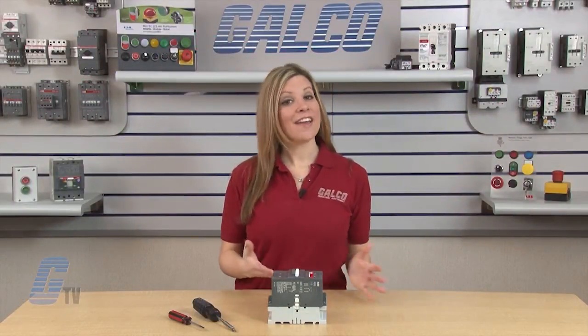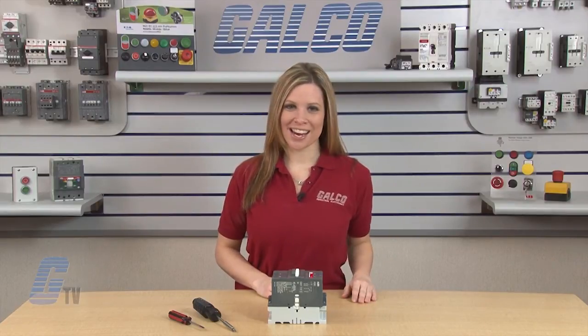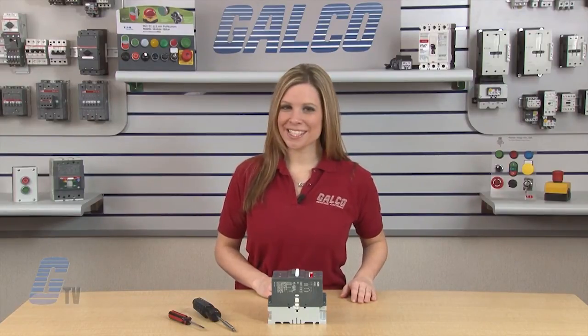Replacement kits for the A-95 and 115 series of contactors, along with thousands of other products and services, are available at galco.com.